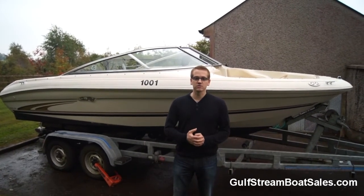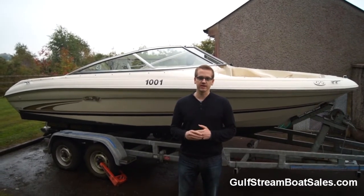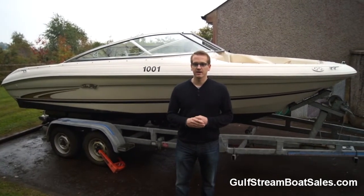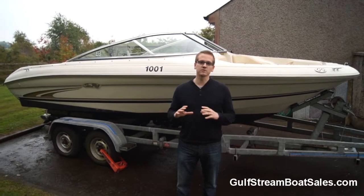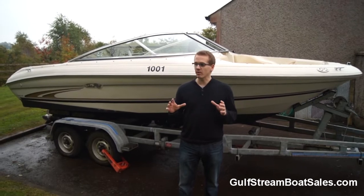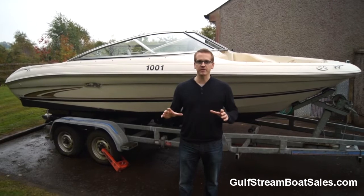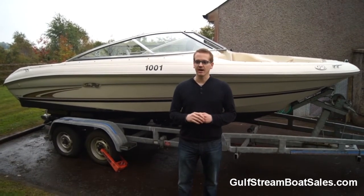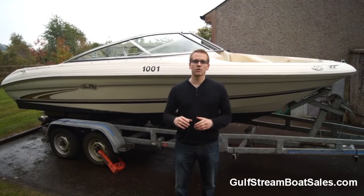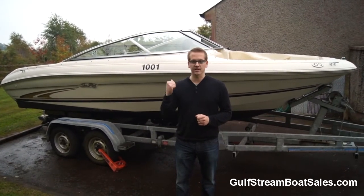It's got a 4.3 litre engine so it's a fantastic ski boat and the condition is great. It was built in the year 2000, it's only had two owners from new and the condition throughout the boat, both cosmetically and mechanically, is excellent. The most important thing about buying a boat at this sort of age is condition — it's all about how well it's been maintained throughout its life. I'll only get involved in selling boats that I know we can send out the door confident it's going to give you years of trouble-free use, and this one ticks all those boxes.